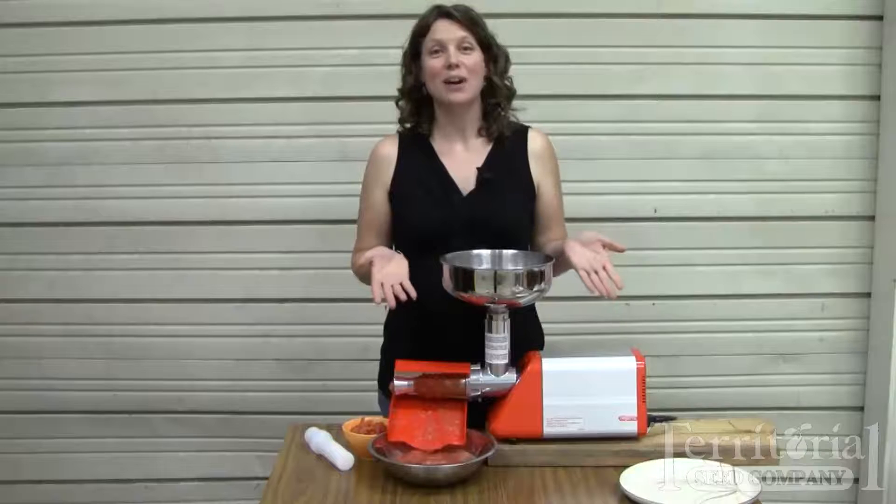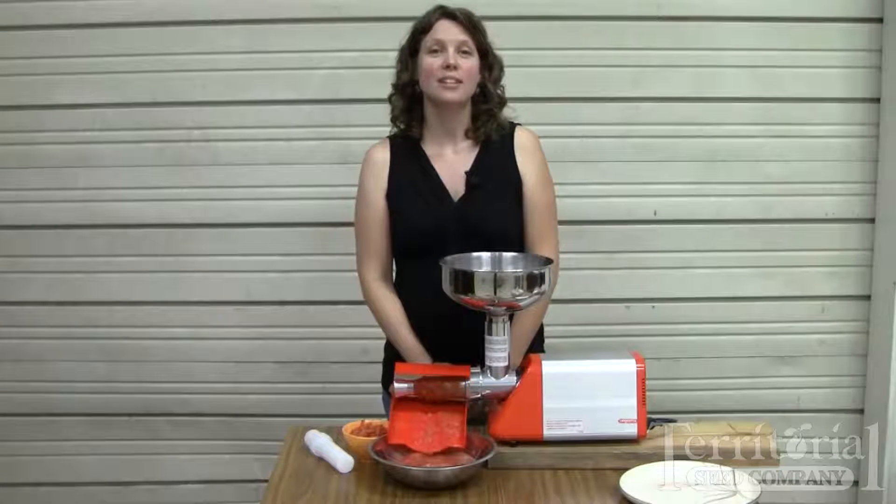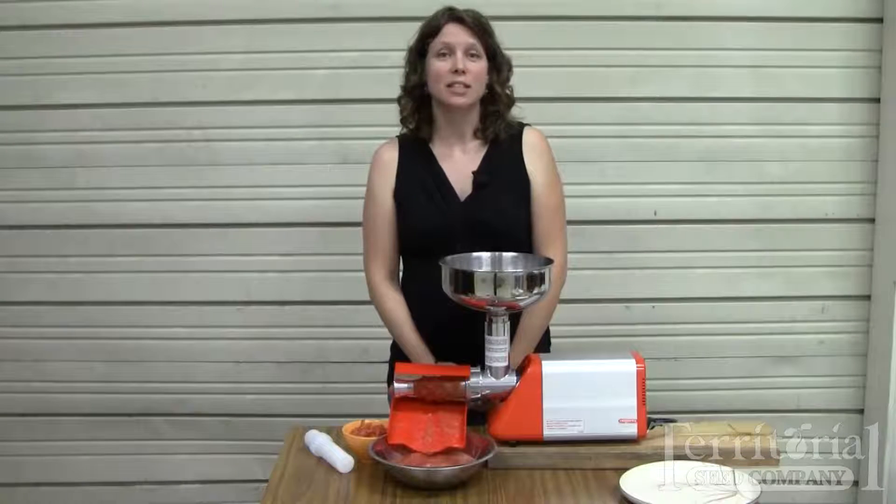And just like that, you have tomato puree — perfect for turning into tomato sauce, tomato paste, or making ketchup. The unit dismantles easily and cleans up nicely with vinegar and water.